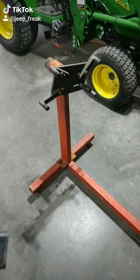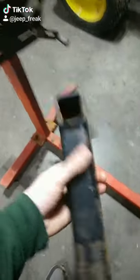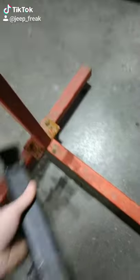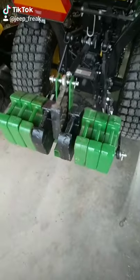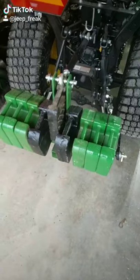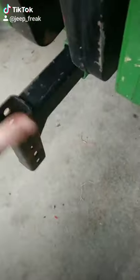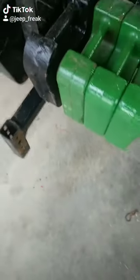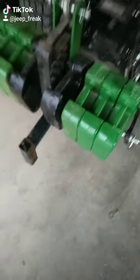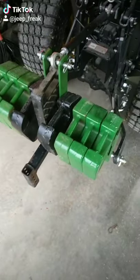Today's project: I have this old engine stand and this old hitch. I'm going to cut this off right here, weld this to that, so I have a bracket for my suitcase weights on my tractor. When I put the quick attach on there, I'll be able to slide this whole contraption in, set it down, and move it around — instead of buying one, which is like 300 bucks. Let's see what happens.